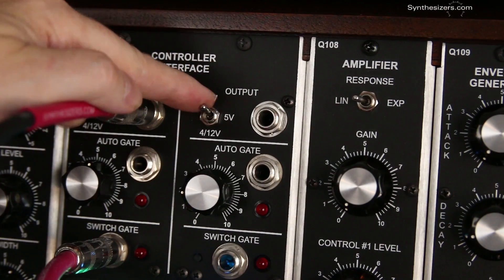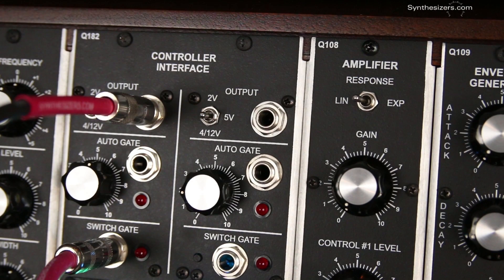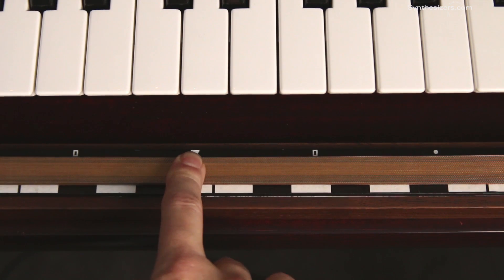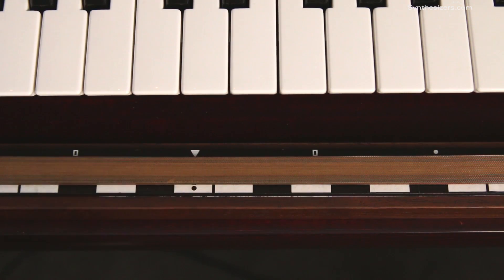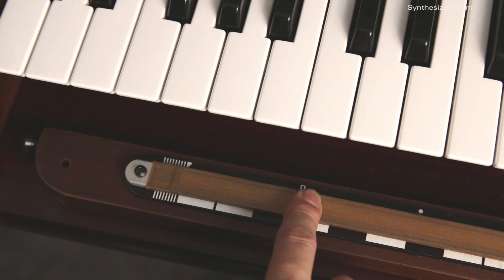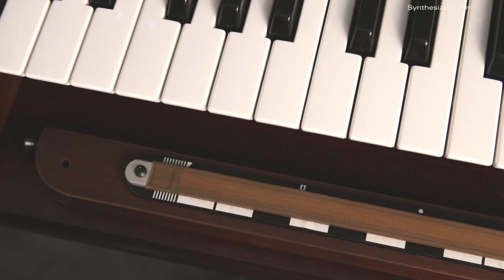The pressure feature produces a voltage depending on how hard you press down on the sensor. This voltage can be used to control anything — here, pressure controls amplitude, and here pressure is controlling a filter. At the end, there's a small area where only pressure is sensed, which allows you to control pressure without changing the position signal.